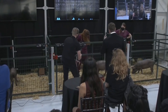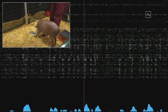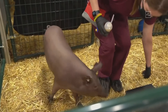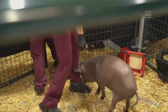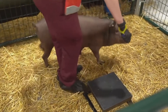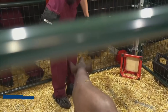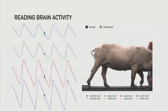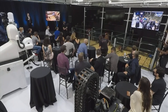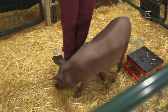Musk demoed Neuralink using three pigs — he called it 'the three little pigs' — showing that his team successfully implanted Neuralink in their brains. The pigs were named Joyce, Gertrude, and Dorothy. Joyce had no implant and was brought along for the audience to see how a normal pig behaved. Gertrude had had an implant for two months, while Dorothy used to have one but had it removed, proving an animal could live fine post-Neuralink. Gertrude was the star of the show, and her Neuralink implant with 1,024 electrodes transmitted her brain activity in real time to a screen. The audience heard beeps that Musk explained came when Gertrude's brain received stimulation from the environment, corresponding to her sniffing through her snout.